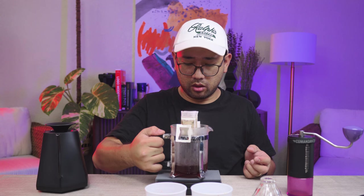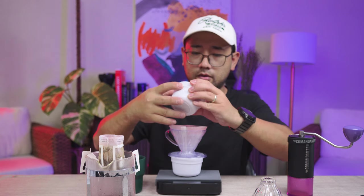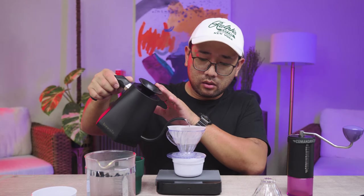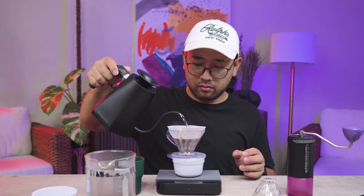Let's see how much water we ended up with — that is 166 ml. Now we're gonna do a normal V60. Now we have two different coffees: one brewed in a drip bag and another one brewed with a V60. I'm hoping that the drip bag can do the job for you.